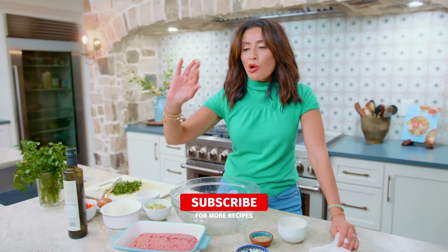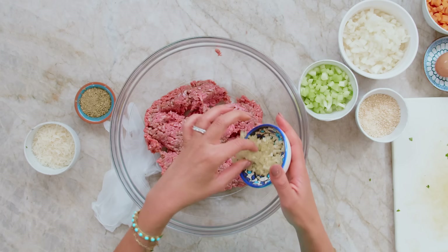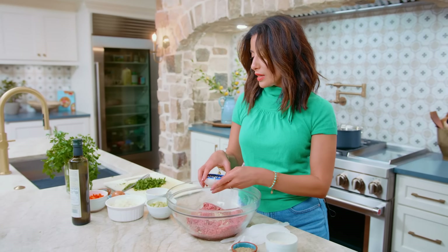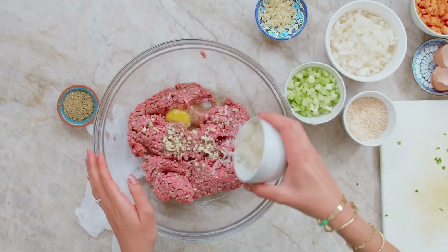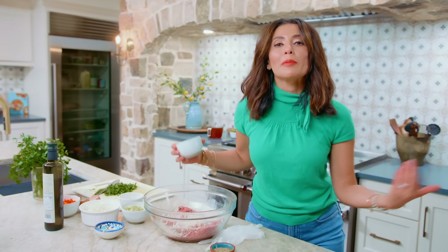A pound and a half of ground beef, lamb, turkey, or chicken — not all together, but any of these will work. A little bit of garlic, two to three cloves, minced. We're gonna leave some garlic for the soup later. One egg, freshly grated Parmesan, because you are making not just any meatball — the meatball of all meatballs.